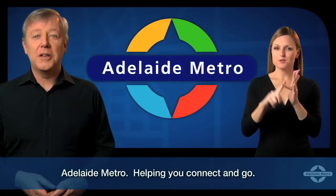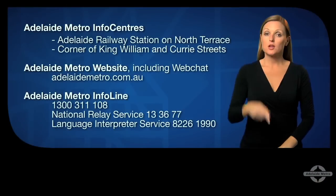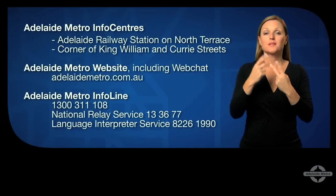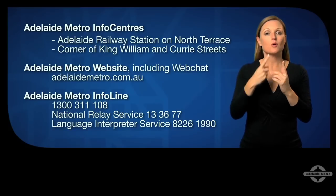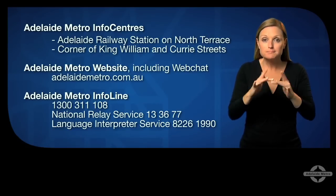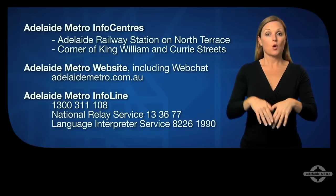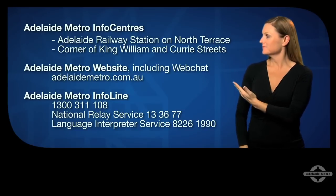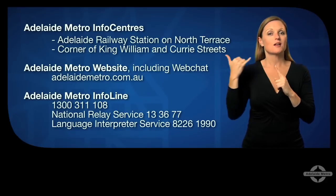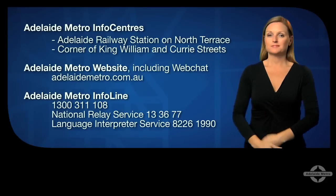Adelaide Metro, helping you connect and go. If you have any questions or just need more information, visit the Adelaide Metro Info Centres in the city. You can go onto our website adelaidemetro.com.au or you can call the Adelaide Metro Info Line on 1300 311 108, the National Relay Service 13 36 77 for deaf or hard of hearing customers, or chat with us online using the Adelaide Metro live chat service.